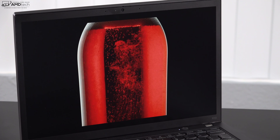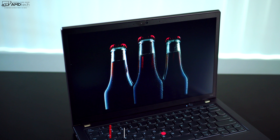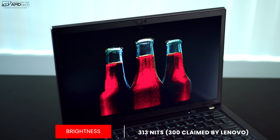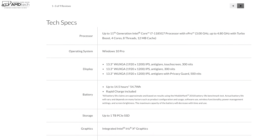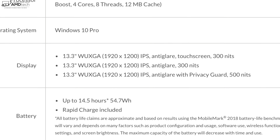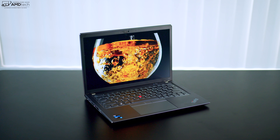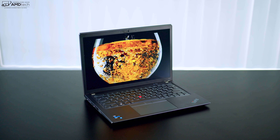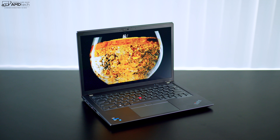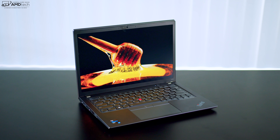The display covers the color gamut very well: 96% sRGB, 71% Adobe RGB, 72% DCI-P3 wide color gamut, and 66% NTSC — making it a good choice for content creators doing Lightroom, Photoshop, and video editing. Lenovo claims 300 nits brightness; I actually measured 313 nits. There's a non-touch variant, a touchscreen option, and a privacy guard option that gets as bright as 500 nits.